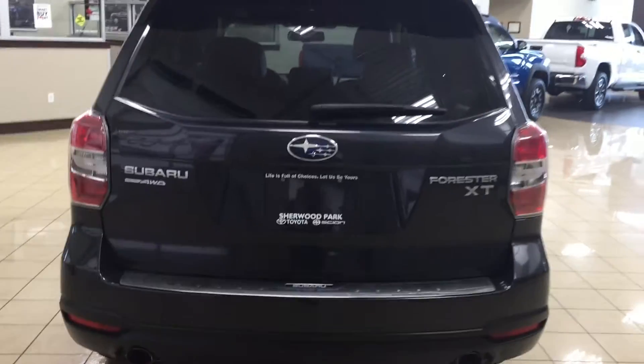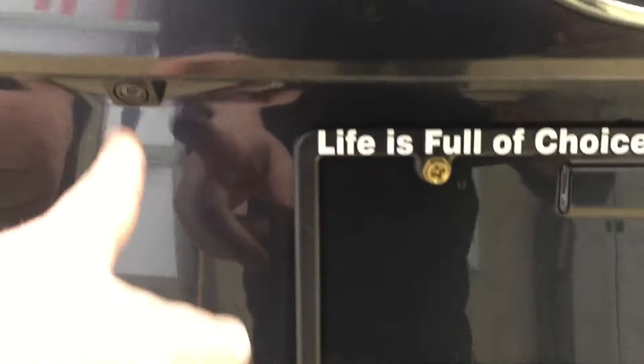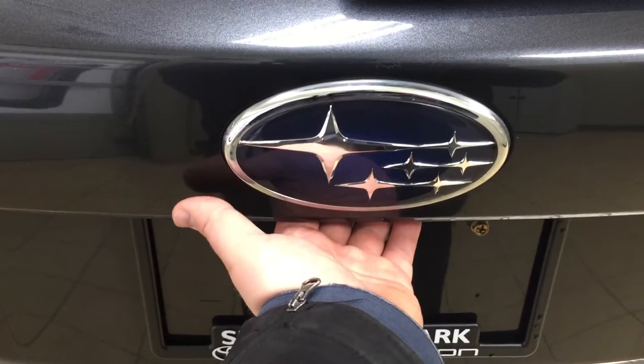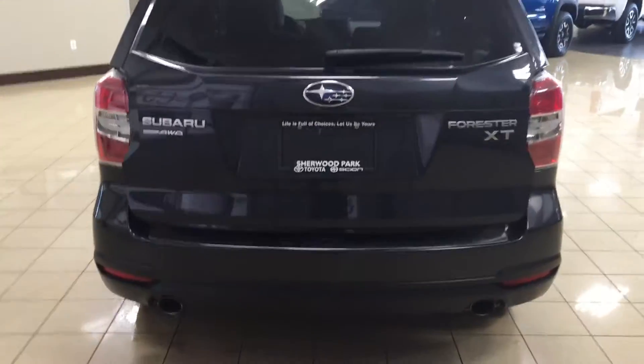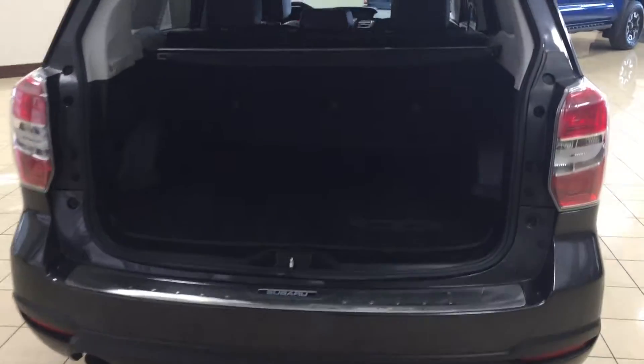Finally, we'll be taking a look at your rear cargo area as well as your tailgate. Located on the back of your tailgate you're going to find your backup camera on the left-hand side. The rear hatch release is located just underneath your Subaru emblem — all you have to do is push the button once and it'll open up automatically. I'm just going to close in on the rear cargo area so you have a better idea of how much space there is.